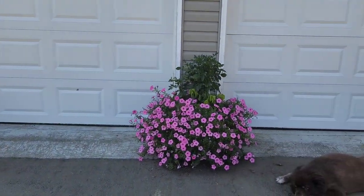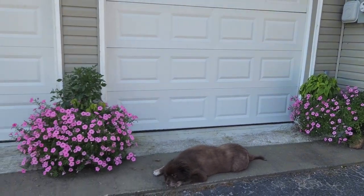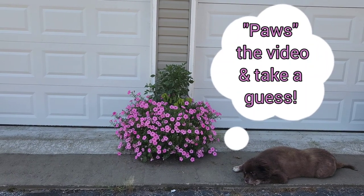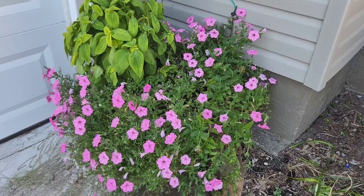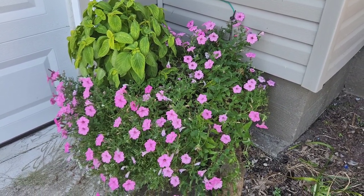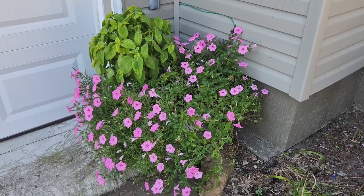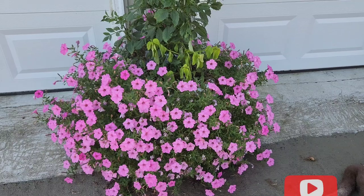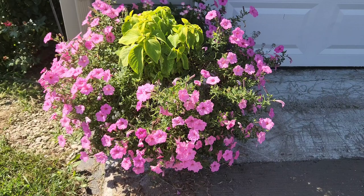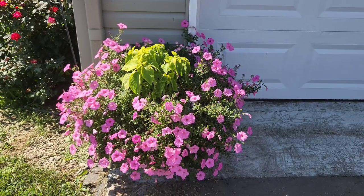Looking at all three of these containers, I want everyone to take a guess right now in the comments — tell me how many Supertunia bubblegum do you think are in each of these containers? Would you guess the answer is one? There is one Supertunia bubblegum in each of these containers. And seeing how in each of these containers they've pretty much taken over every single thing I planted in there with them, I could have done without anything else in these containers.